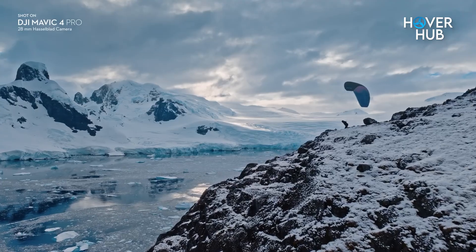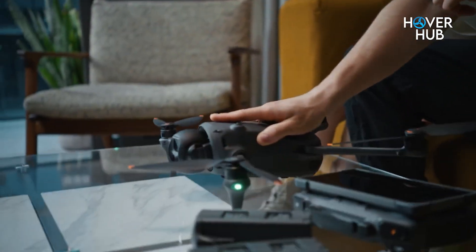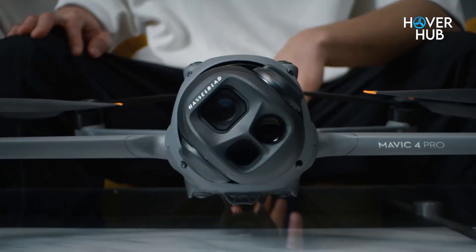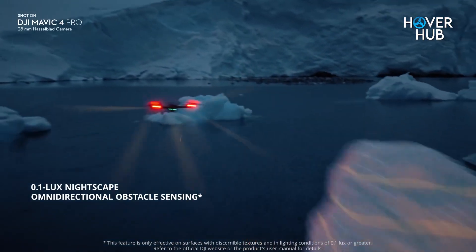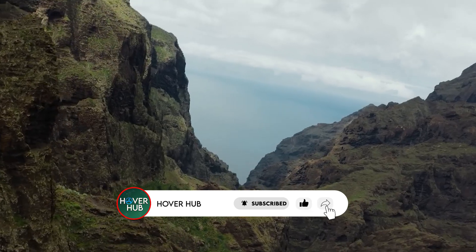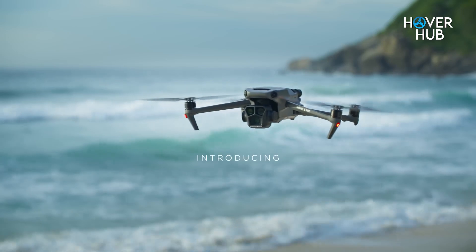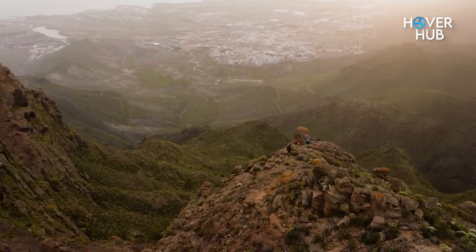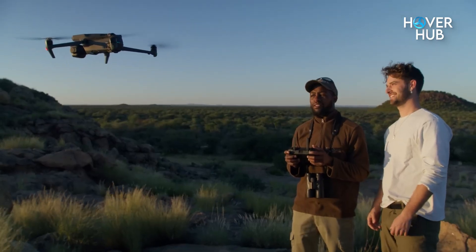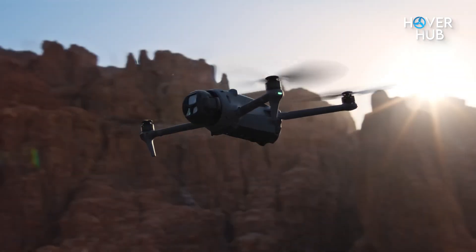If you're a professional filmmaker, the answer is a resounding yes. The Mavic 4 Pro isn't just an incremental upgrade — it's a leap forward in safety, performance, and creative potential. The Infinity gimbal alone unlocks shots that were previously impossible. But if you're a hobbyist or someone who's still loving their Mavic 3 Pro, you're not being left in the dust. The 3 Pro is still a powerhouse. Just be warned: once you try the 4 Pro, you might never look back.